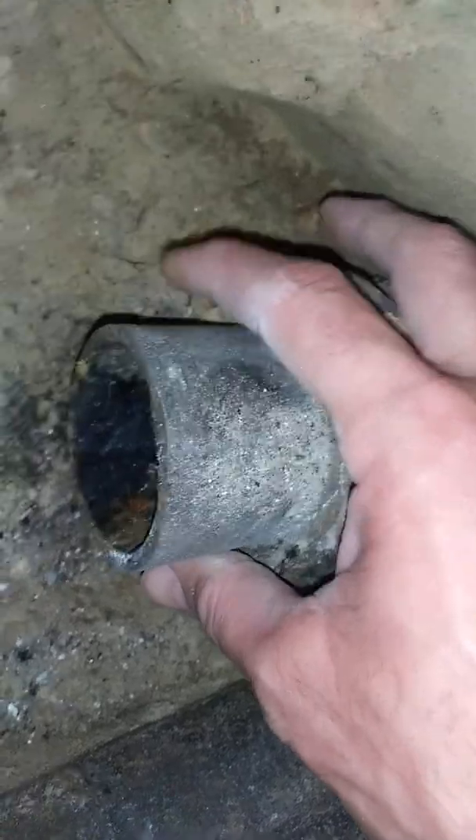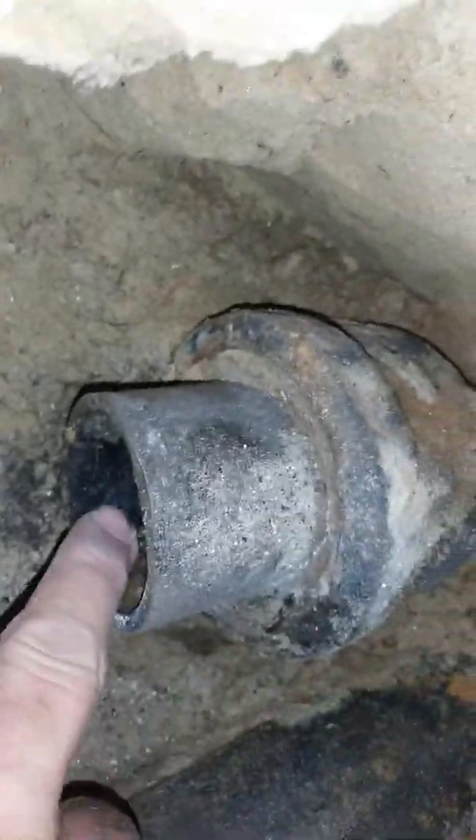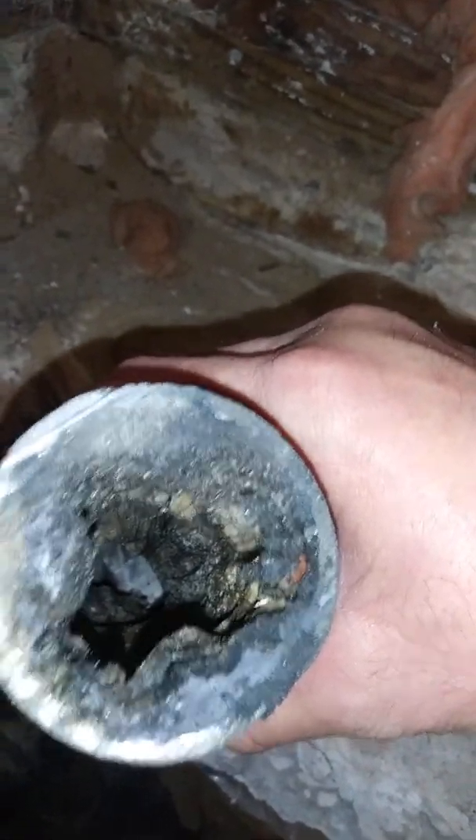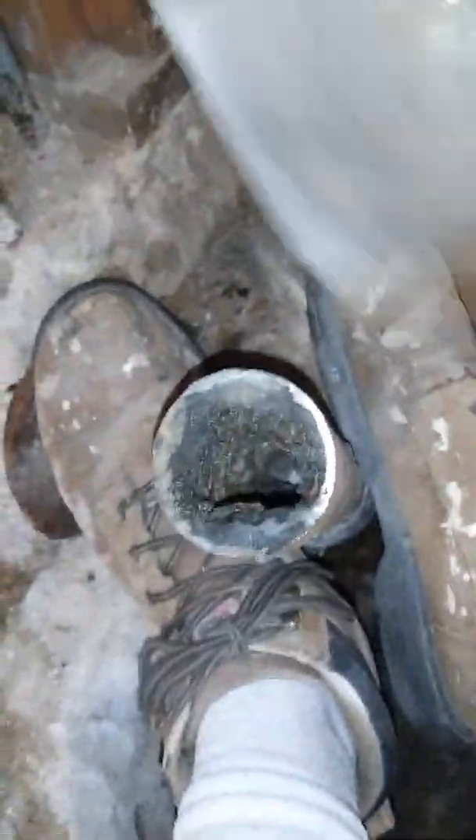There'll be a little bit of corrosion because it's iron, but the pipe opens up to almost full size — just a little bit of buildup on the walls, not bad. Absolutely nothing like this. It's always going to be from that throat to that trap, right on up to your drain.